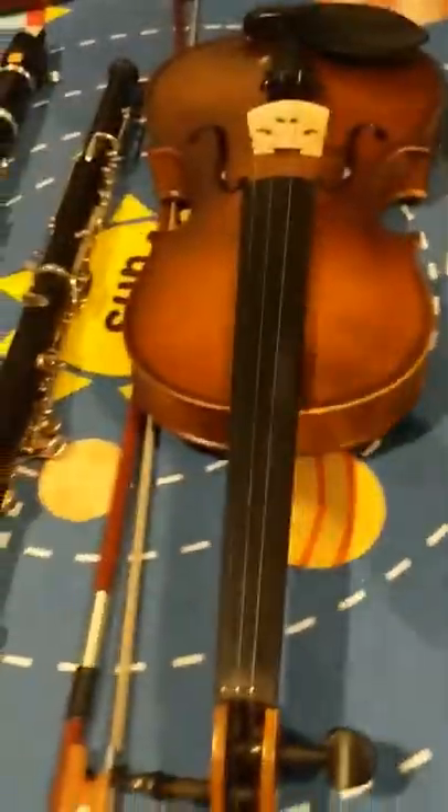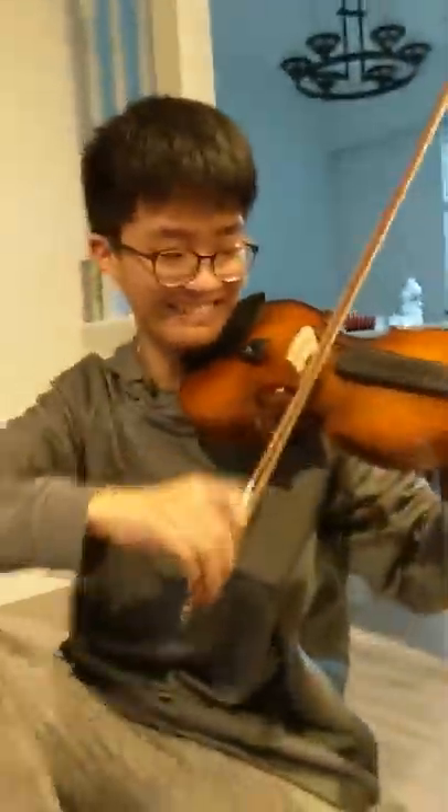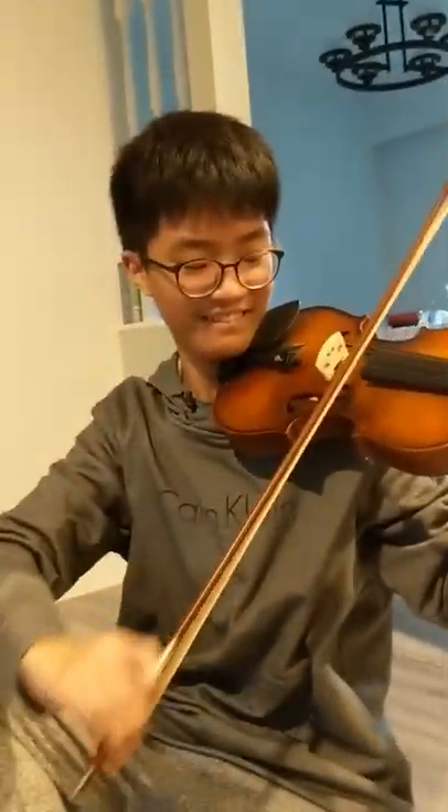And next we have violin slash viola. With the strings? With the three strings. It's not out of tune at all.